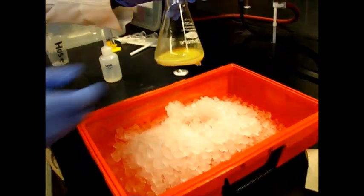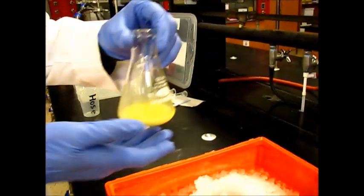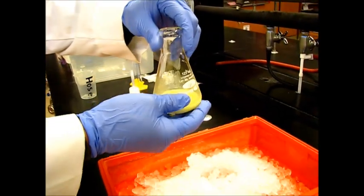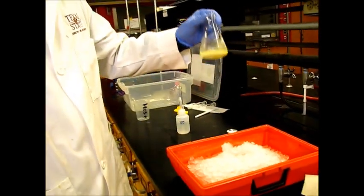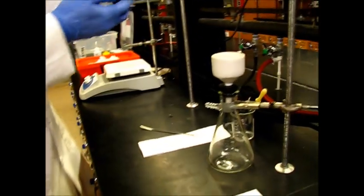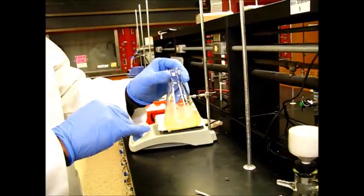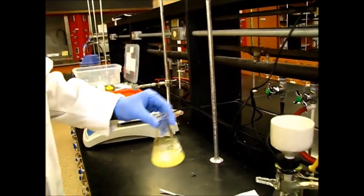We have set the reaction mixture in the ice for about five or ten minutes and it's pretty cool now. We're going to say the recrystallization is complete. Now what we have to do is perform vacuum filtration to separate out our solid, which is the para-bromo-nitrobenzene, from the liquid, which is going to be the ortho-bromo-nitrobenzene.